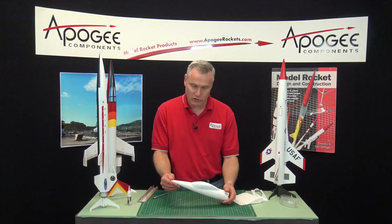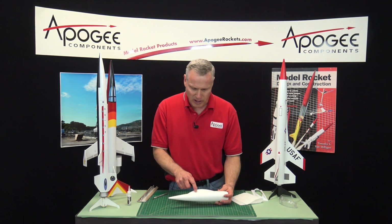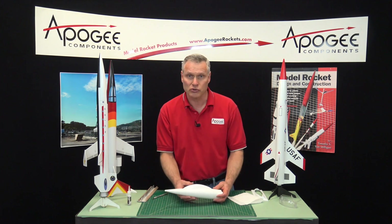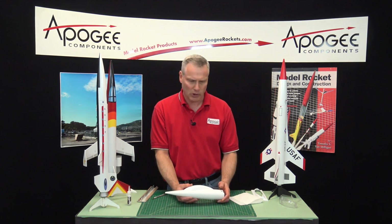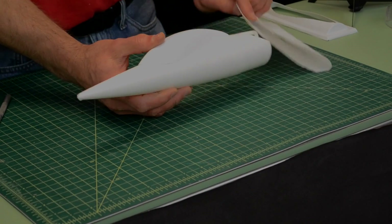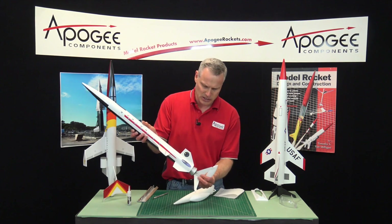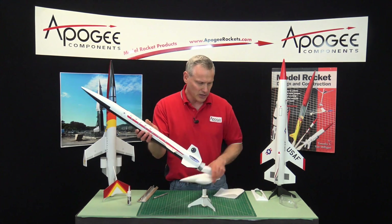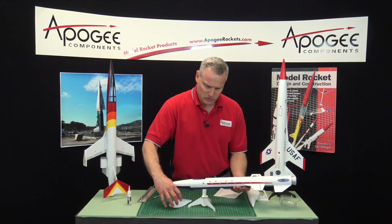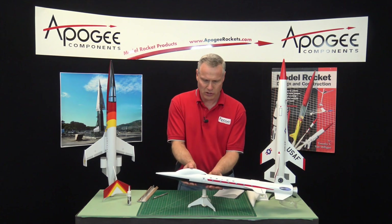And presto change-o, now our nose cone looks completely different. If you have a little gap anywhere around the perimeter, you can just use a little bit of filler putty to fill that out, sand it off, and it blends in really nicely with the nose cone. As you can see, you can take a rocket like this — this is a Dynastar Orion rocket — and just adding the canopy changes the look completely.